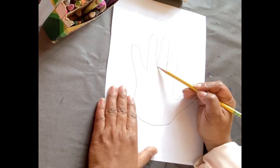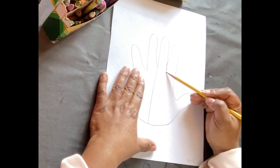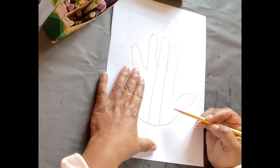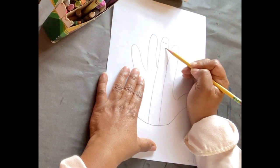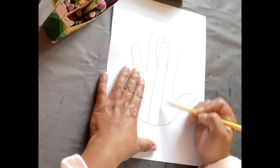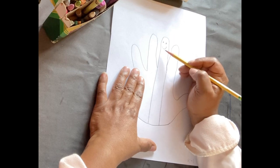Step two: draw a line down on the left. Step three: draw a line down on the right. Step four: add a face. And of course, you're making those lines from that middle finger — the line on the left and the line on the right, you're creating from that middle finger.